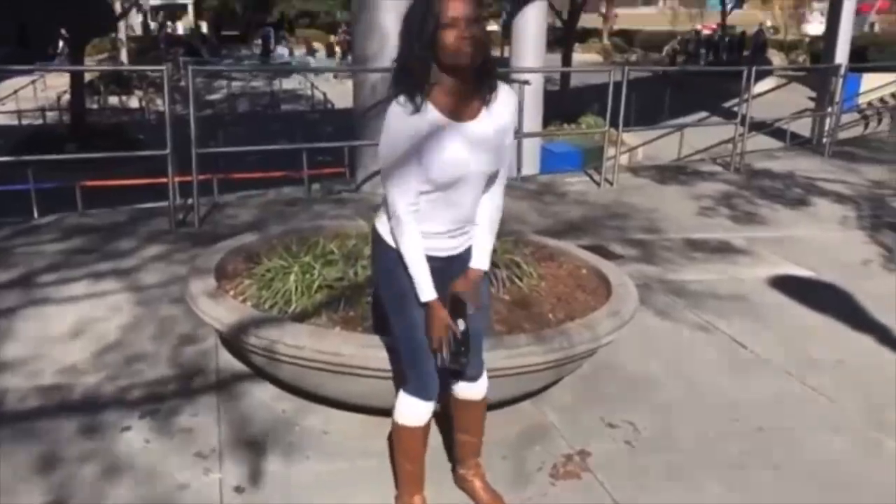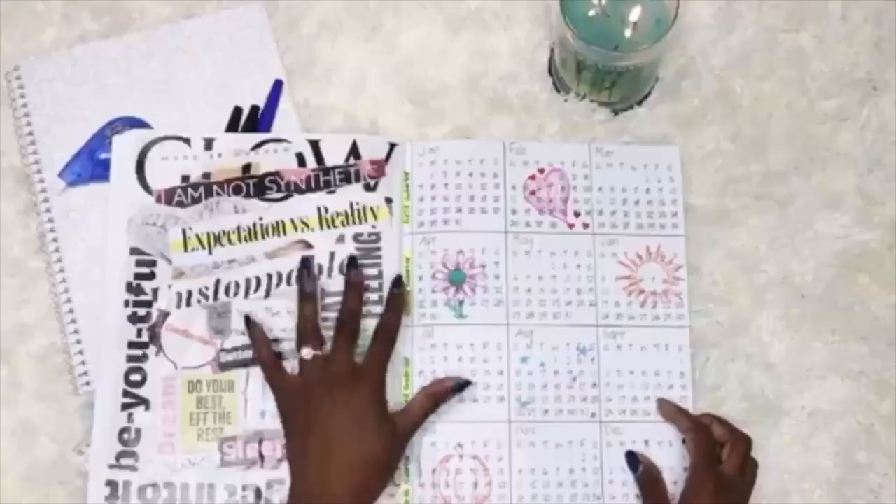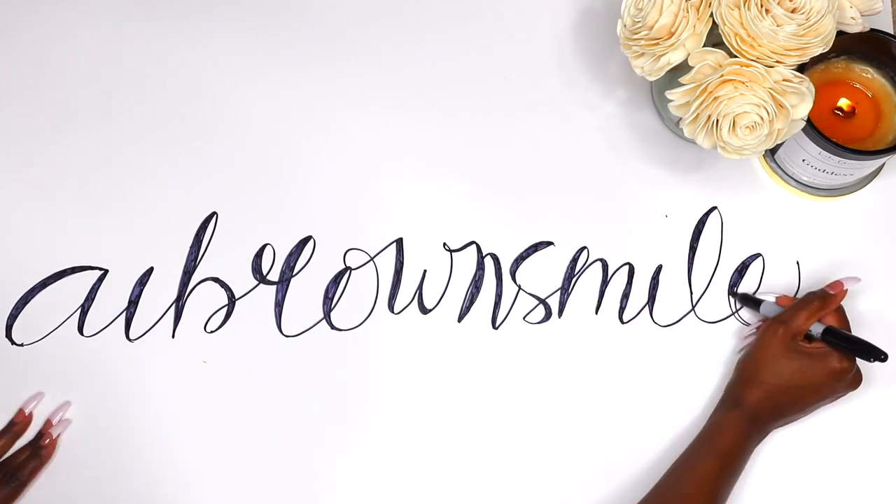Hey smileys, it's A.I. and this is A.I. Brown Smile. Welcome back to my channel for another video. If you're new, please subscribe if you like good vibes. This is another Nailed It and I'll be applying a set of the Gel Fantasy Press-On Nails by KISS. I've done a video on this before, but I love the last set so much that I had to run it back. I'll be using a different shape and a different color, but it's basically from the same collection.